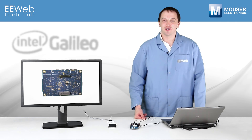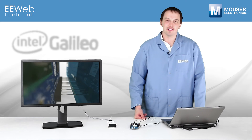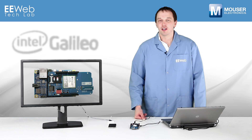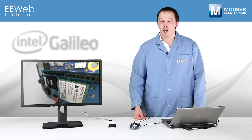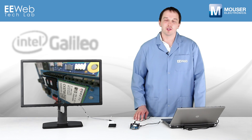This is a simple example that only touches on the basic capabilities of the GSM Shield, but it shows just how easy it is to add cellular communication to the Galileo. Also, there are a number of other shields that use the Software Serial Library functionality, and the workaround I've shown you of replacing that with the Serial 1 port of the Galileo should work on most if not all of those.